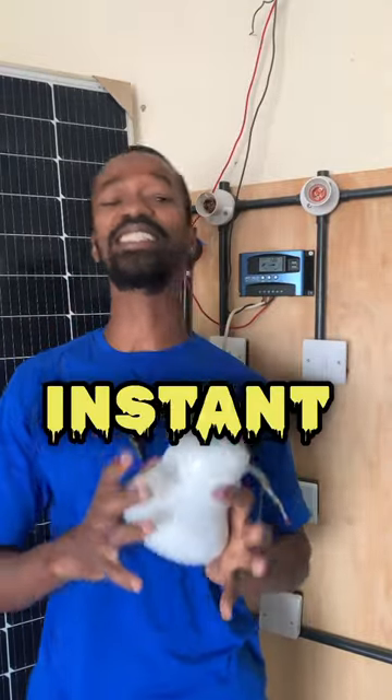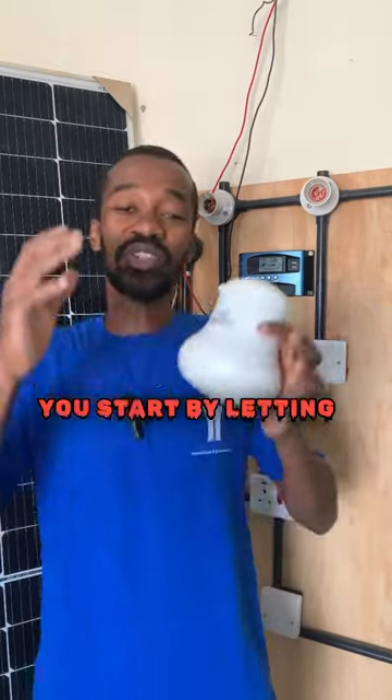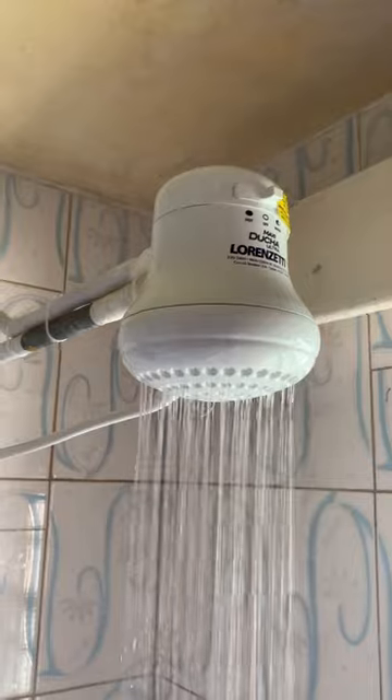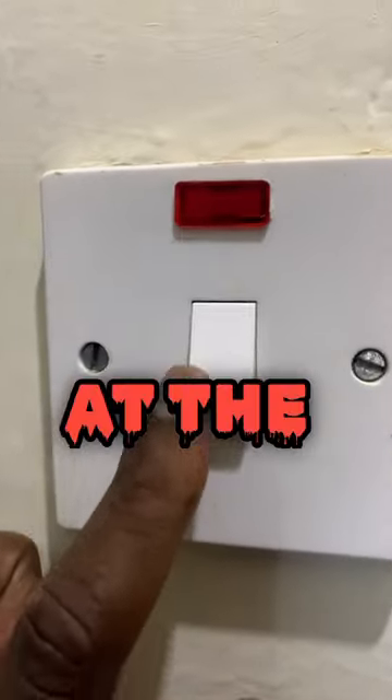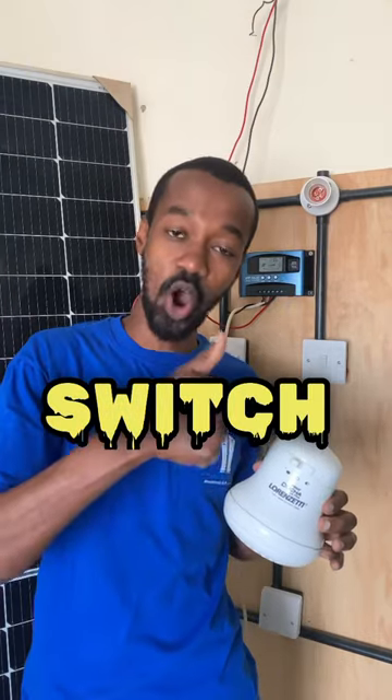If you are using this instant shower head, I have a question for you: do you start by letting the water flow before you switch on the switch at the wall, or do you first of all switch the switch on?